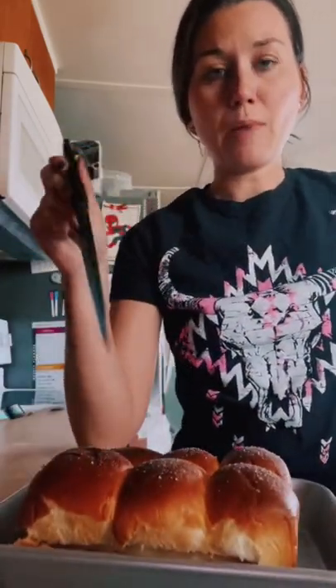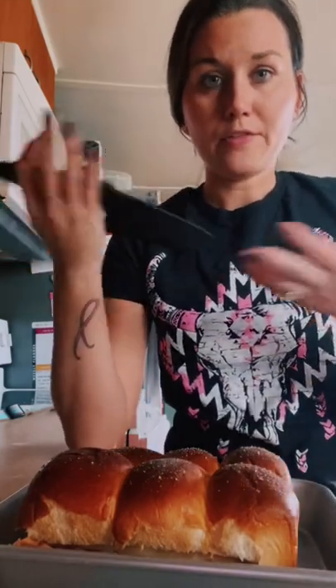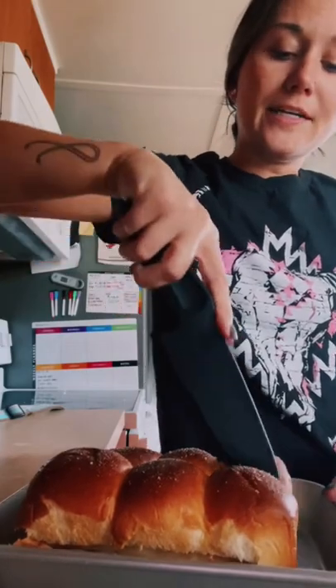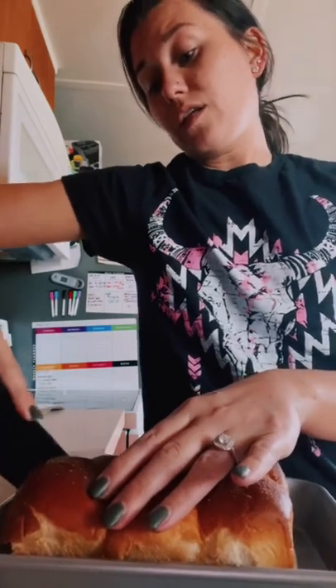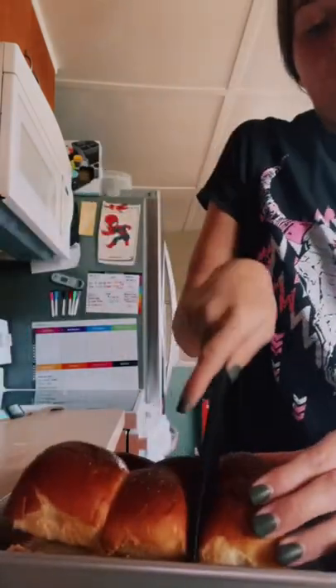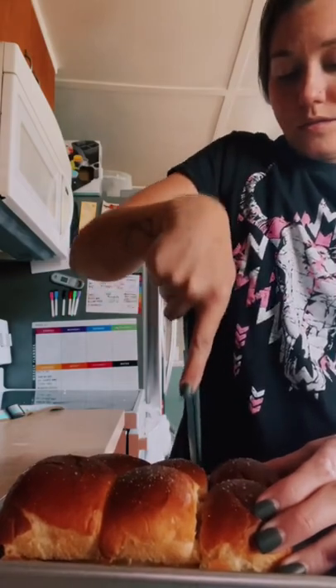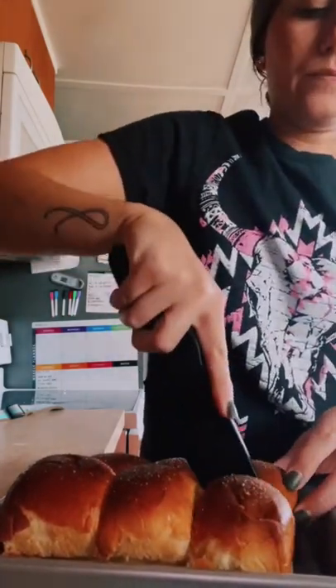Obviously you don't want to use metal utensils on these because it will scratch your pan and then it will rust. So with the nylon knife I can just cut the sliders, and it actually cuts all the way through — and it doesn't damage your pan.